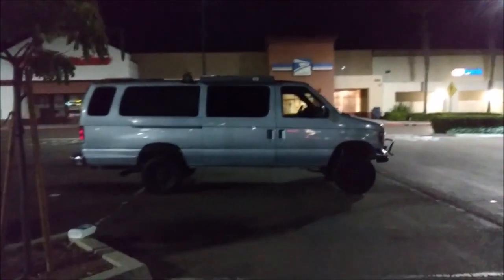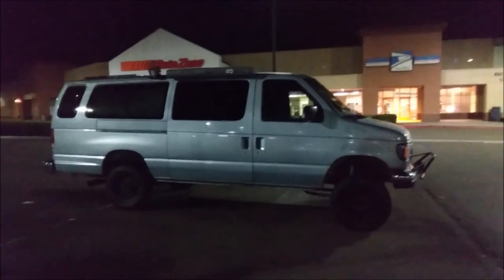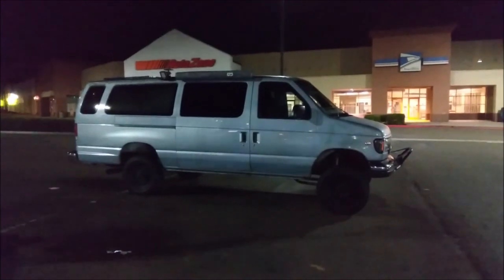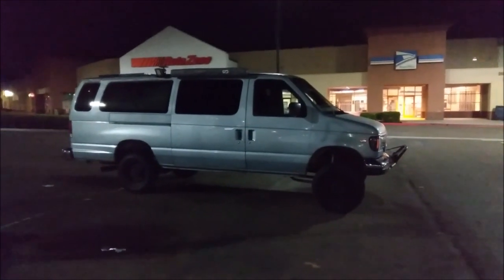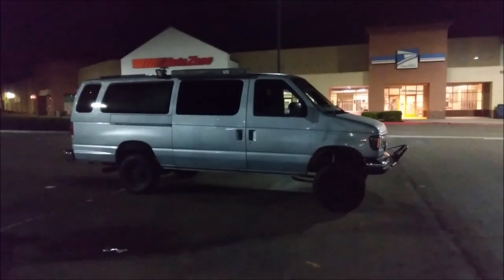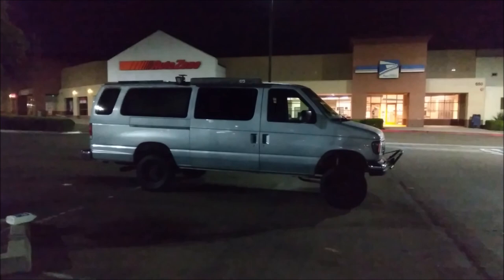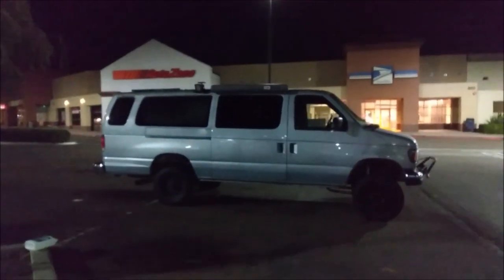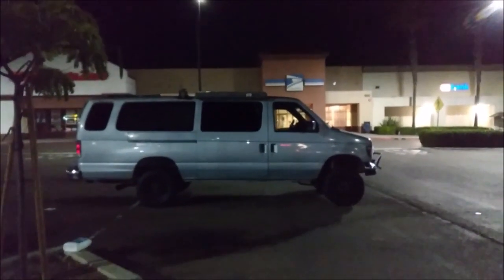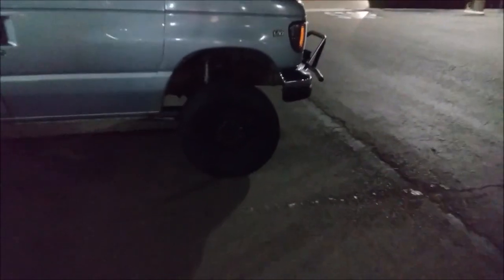Another reason to re-gear is fuel economy. I don't think this van is going to suffer as much as my last van did fuel economy-wise. I currently get 10 to 16 miles per gallon. My last van got 12 to 17. But when I put 285s on it without a re-gear, my fuel economy dropped to 7 to 10 miles per gallon. That's why I went back to smaller tires and I'm not making the same mistake with this van — that's why it still has the tiny stock tires.